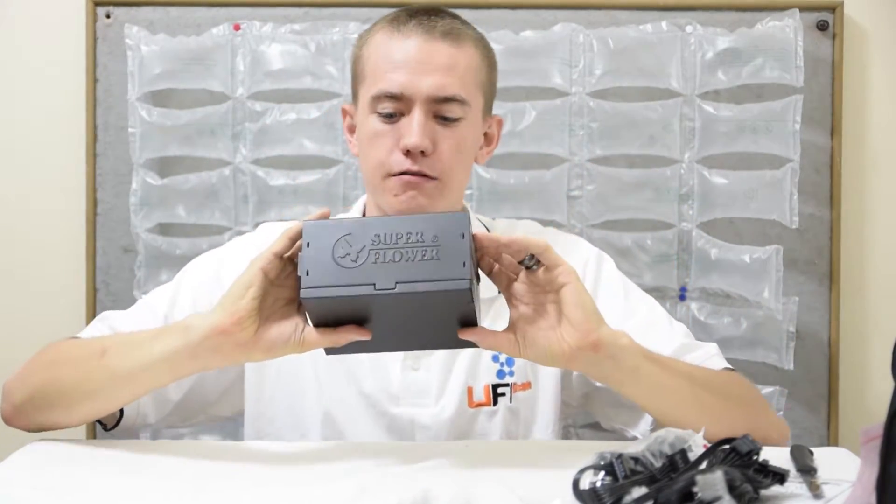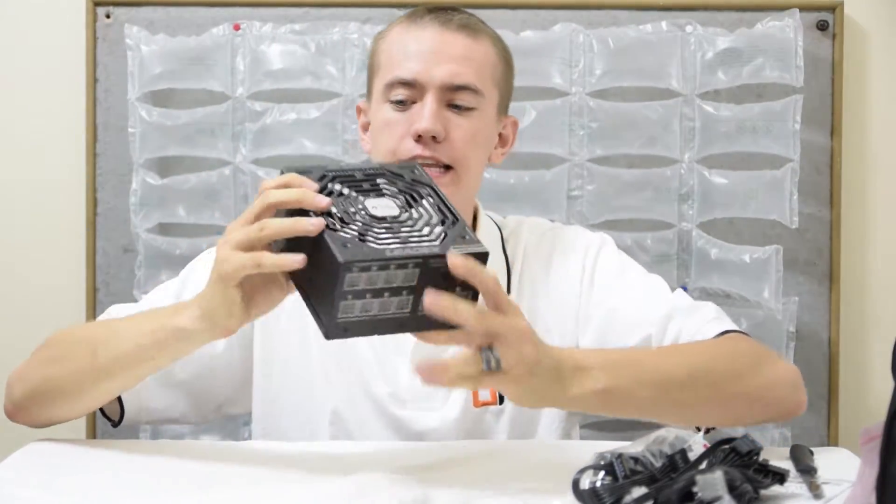Superflower branding, and there's a nice white fan on the inside. The fan's white — why isn't the case white? Hmm, Superflower? Give me a different box for a black power supply, please.